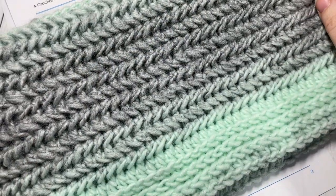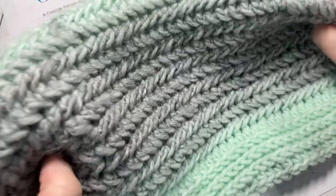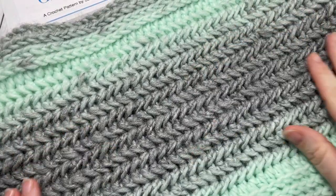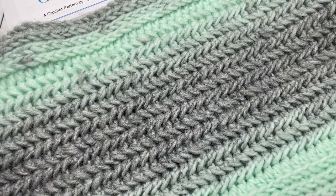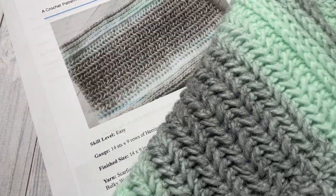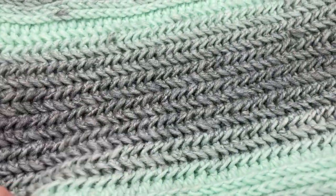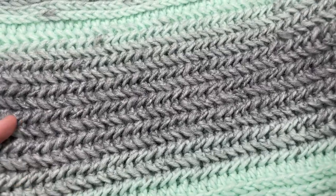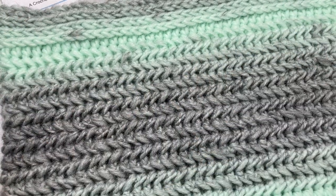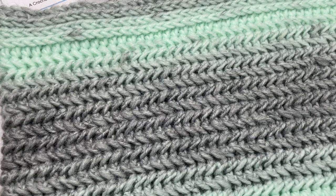This is the third pattern in the Glacier Set, which also includes a beanie and a twisted ear warmer — those patterns you can also find here on my channel. This cowl measures approximately 14 by 9 inches when laid flat. It's a great size for an adult or a teen. If you would like to change the size of the cowl, I'll give you instructions later on in the video.